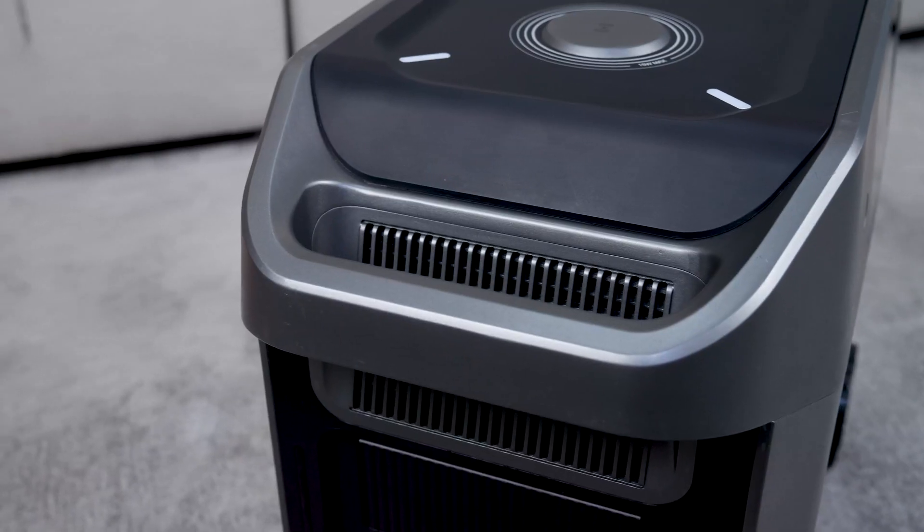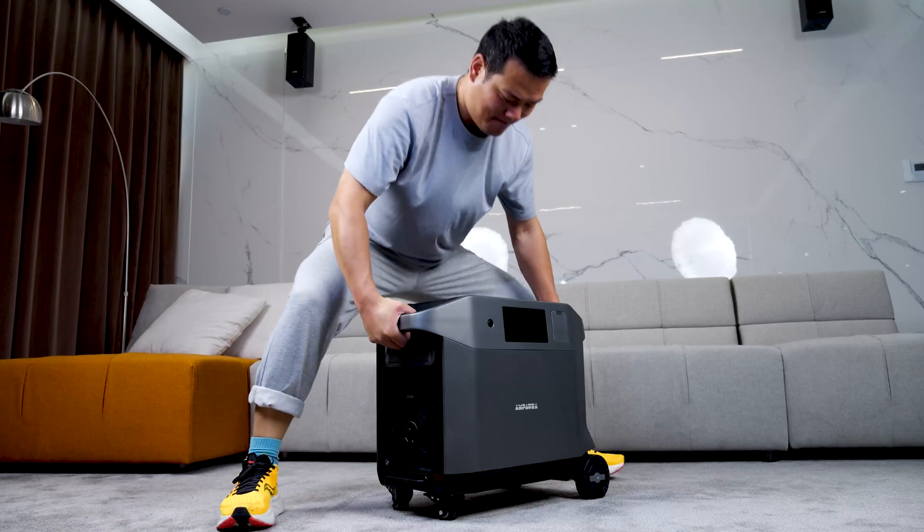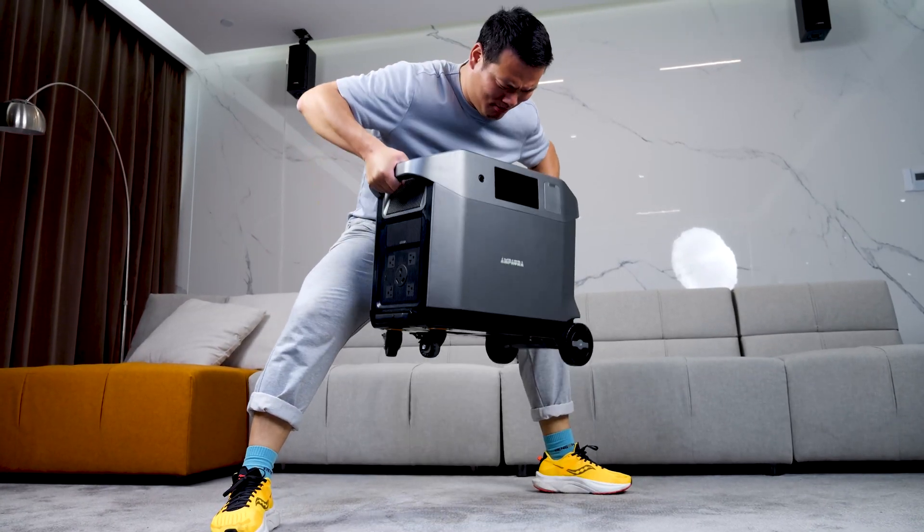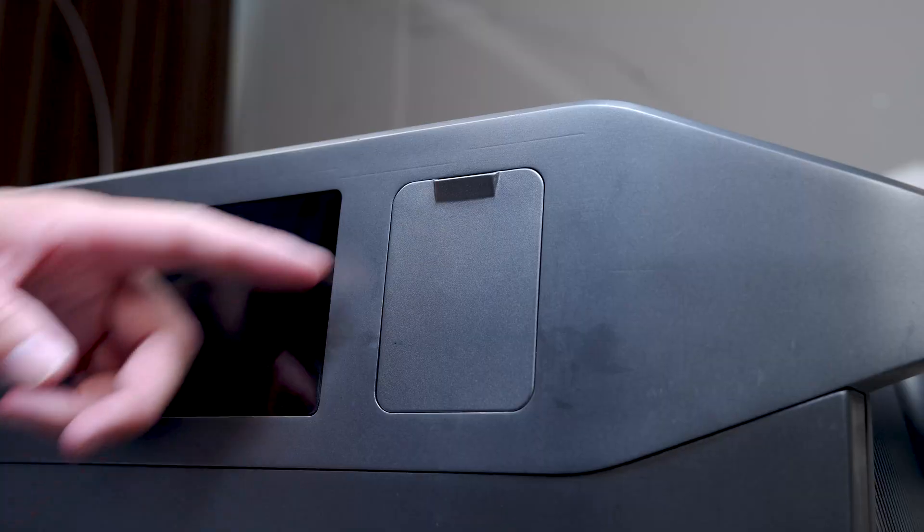Two handles on each side make for easier carrying around. The Pure 3 is not lightweight, but with these two handles it suddenly becomes the best home fitness equipment — saving me money for that.